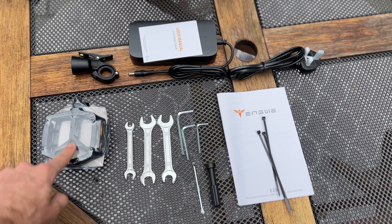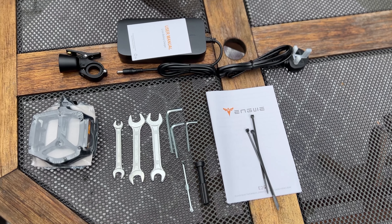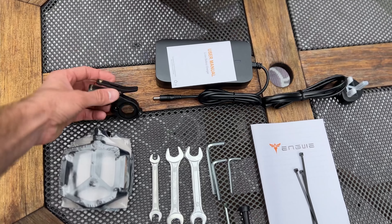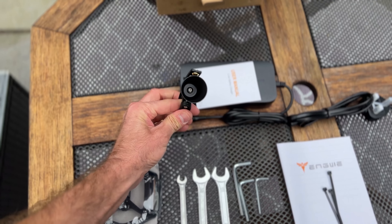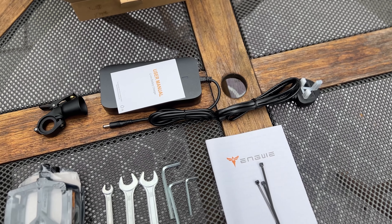In the box you get your pedals, a few tools, the instruction manual with a couple of zip ties, the cutest little bell that I've ever seen — I like that a lot — and a battery charger with a UK plug, which is nice.